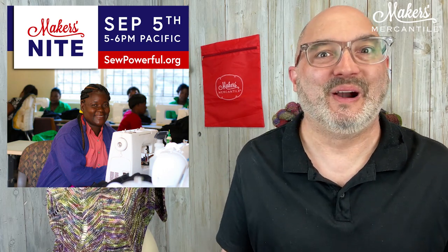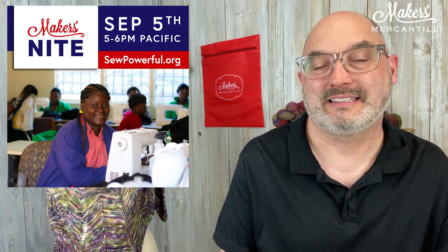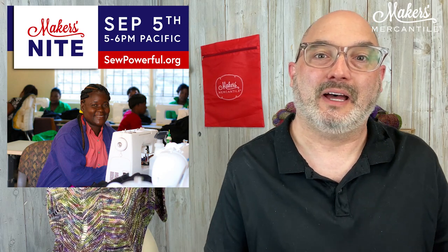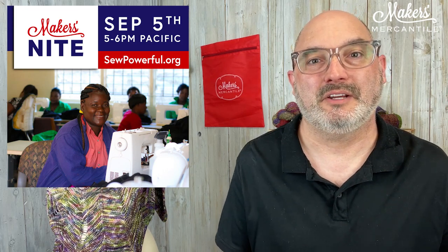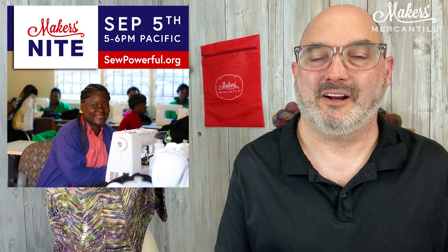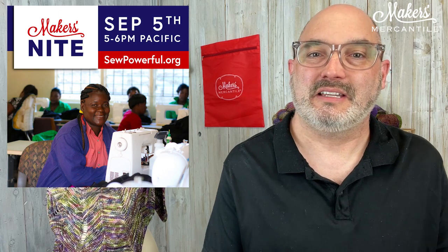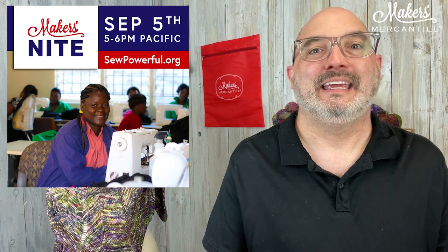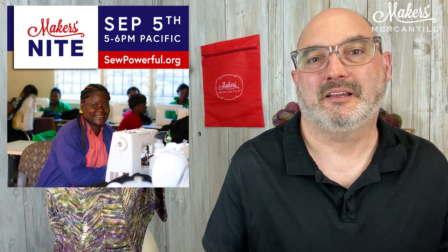There is a whole lot more to share and I can't wait for the folks from Sew Powerful to join us. That's next Tuesday, September 5th, from 5 to 6 PM Pacific Time, and it is absolutely free. The login information is on our calendar at makersmercantile.com — click on calendar and you'll see it there — or check the newsletter for the login information and passcode. We encourage you to join us even if you don't sew; it's really great to see the good things people are doing in the community.